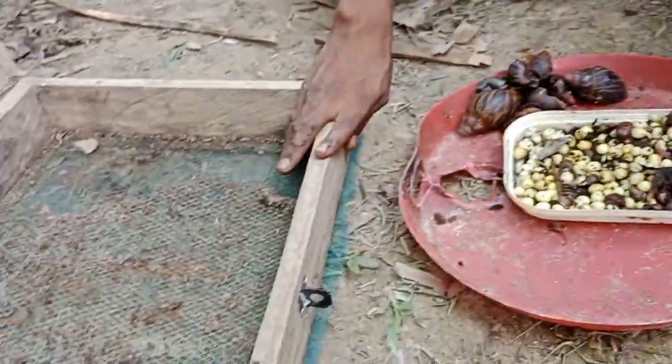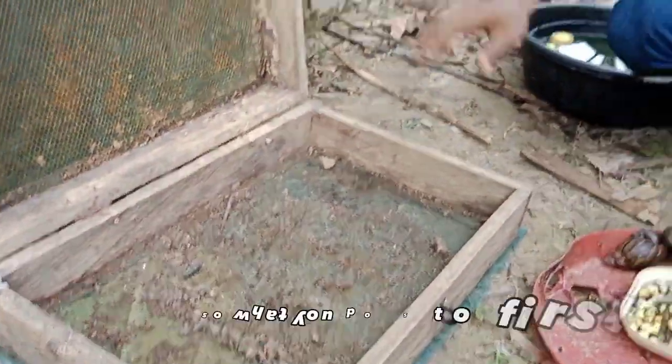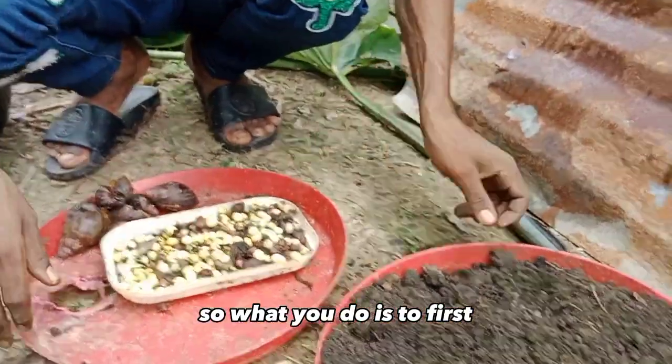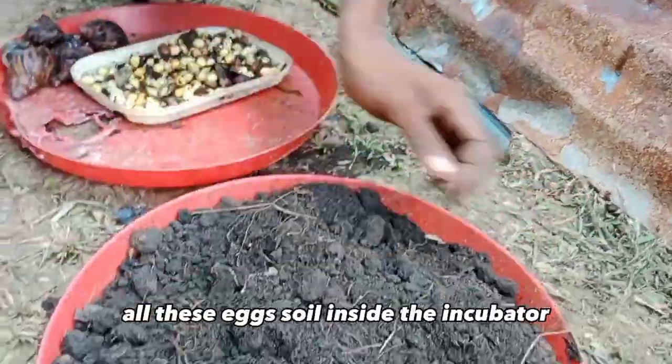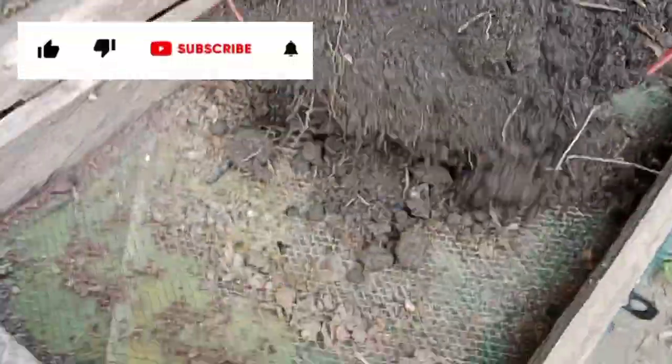This is the incubator that we use for this purpose. What you do is first pour the soil inside the incubator. That's what I'm doing.